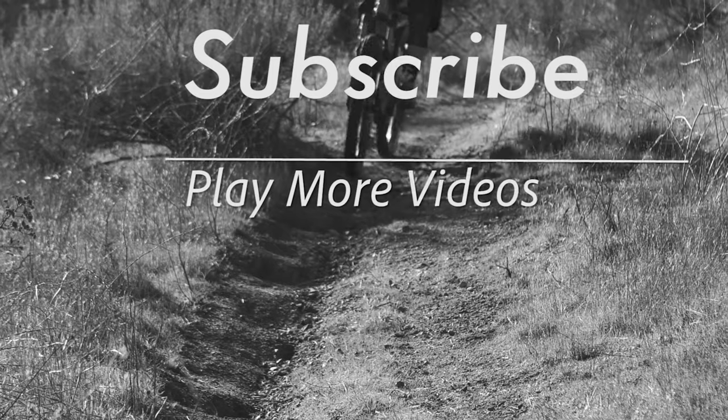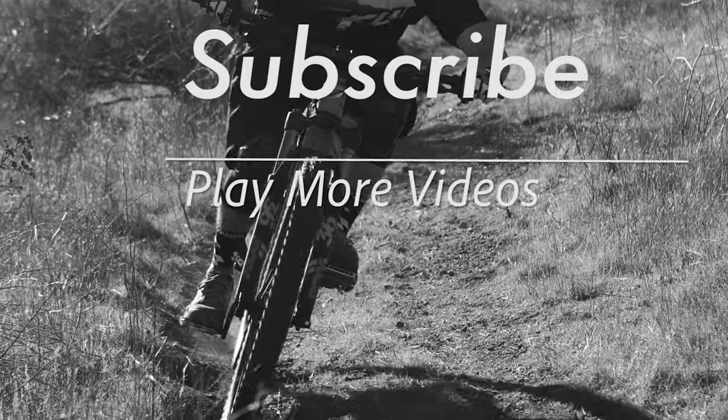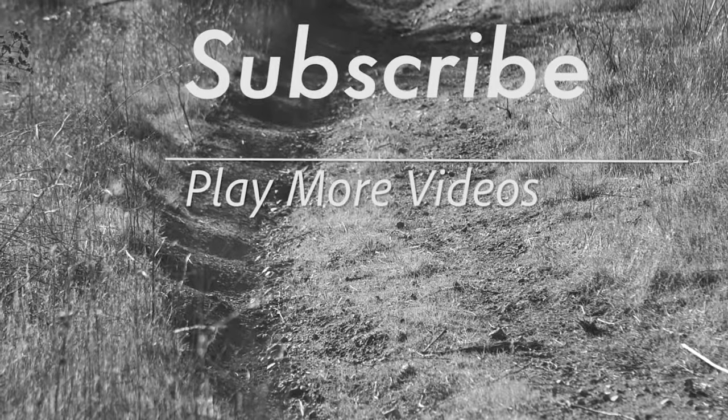Follow us at mbaction.com or on any of your favorite social media outlets. Don't want to miss out on any of the action? Check out these videos and make sure to hit subscribe.